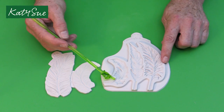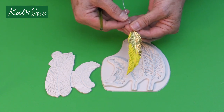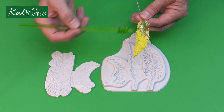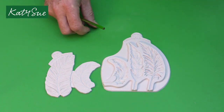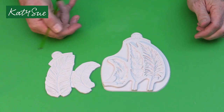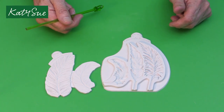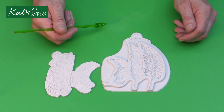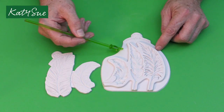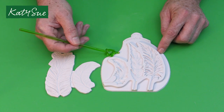For wired feathers, because we want them to be a little stronger, I would suggest using a flower paste, gum paste, or flexi paste — something you use to make flowers with — because we need something a little firmer. Depending on what you're going to do, you can also use air drying clay — the hardy air drying clay that Katie Sue sell — for wired or unwired feathers.